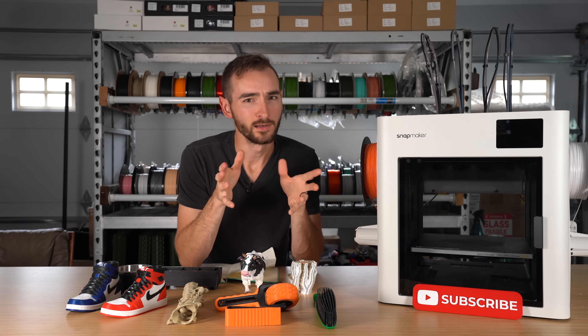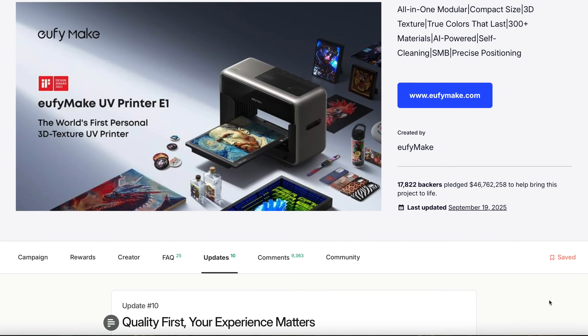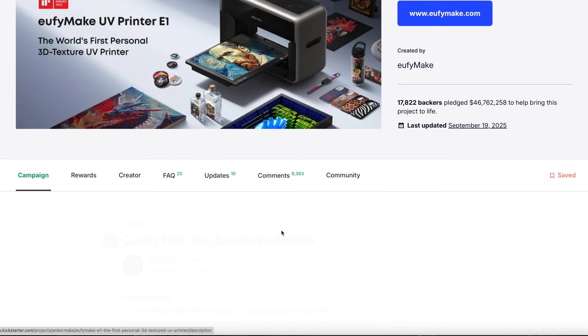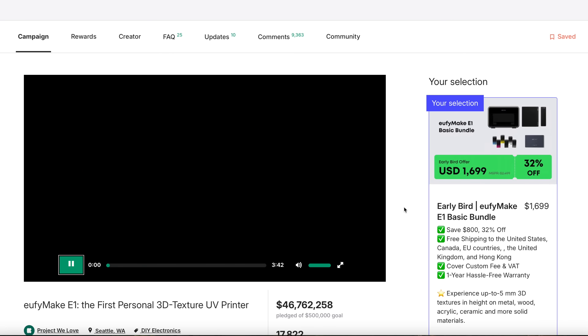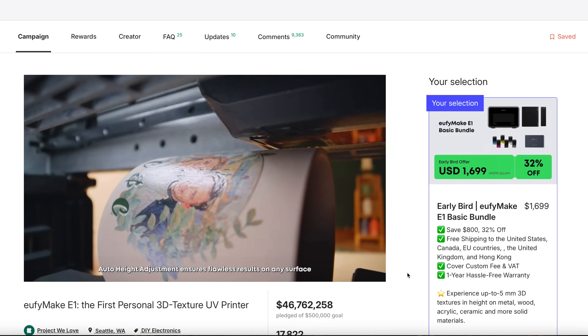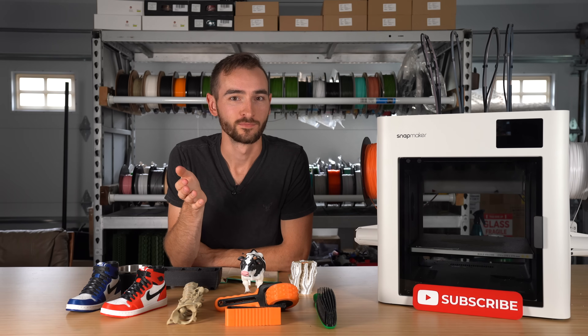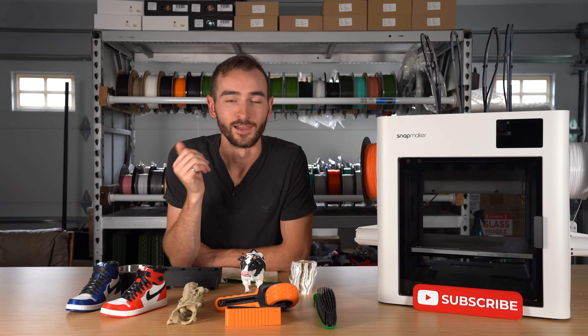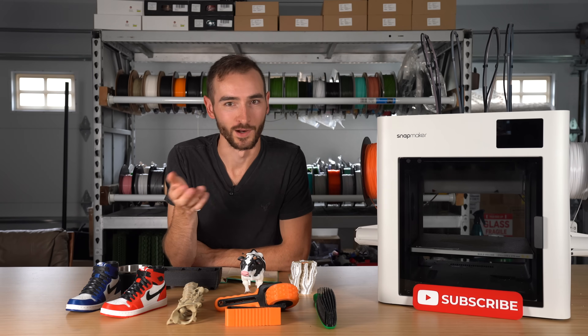Looking at the EufyMake E1 — the biggest Kickstarter campaign to date — it was way more popular than they anticipated, so there are some fulfillment issues and they've slipped on their timeline by a few months. But I think when that finally ships to backers, it'll still be highly relevant because there's nobody else really doing what they're doing, as far as we know right now.